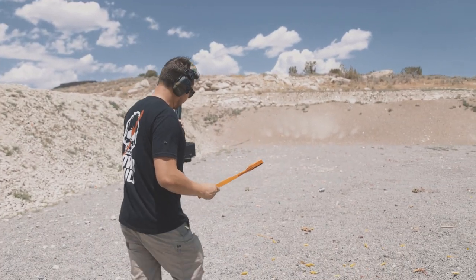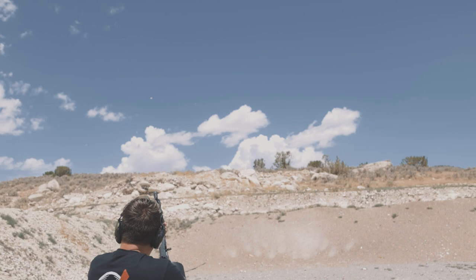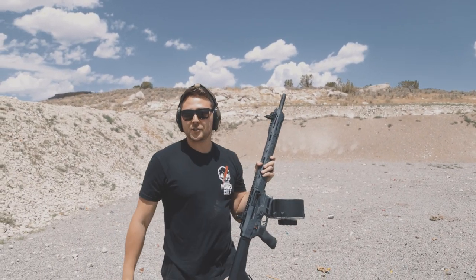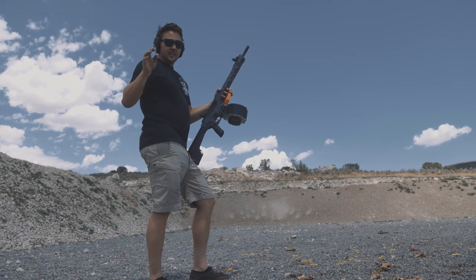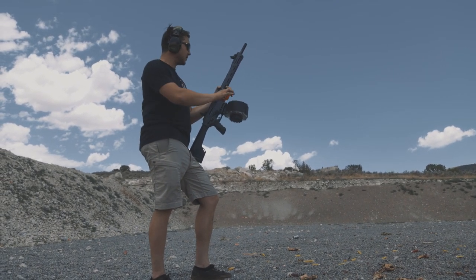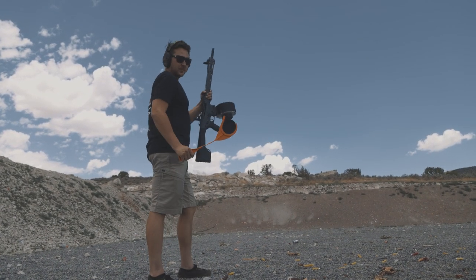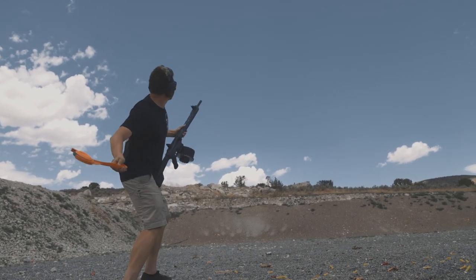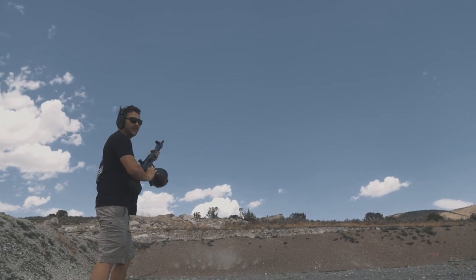Let's try to hit a clay — wow, first try! I honestly did not expect that at all. I guess I'm just a better shooter than I thought. Going for two in a row — and keeping in mind I'm having to work a safety, which isn't a huge deal but is an extra step. I'm impressed with myself because I don't really shoot clays, especially not with this type of shotgun.